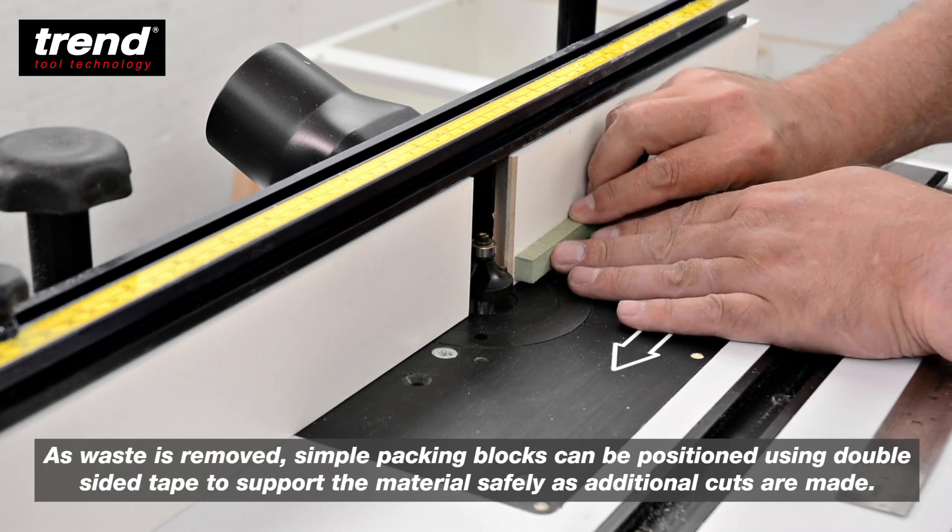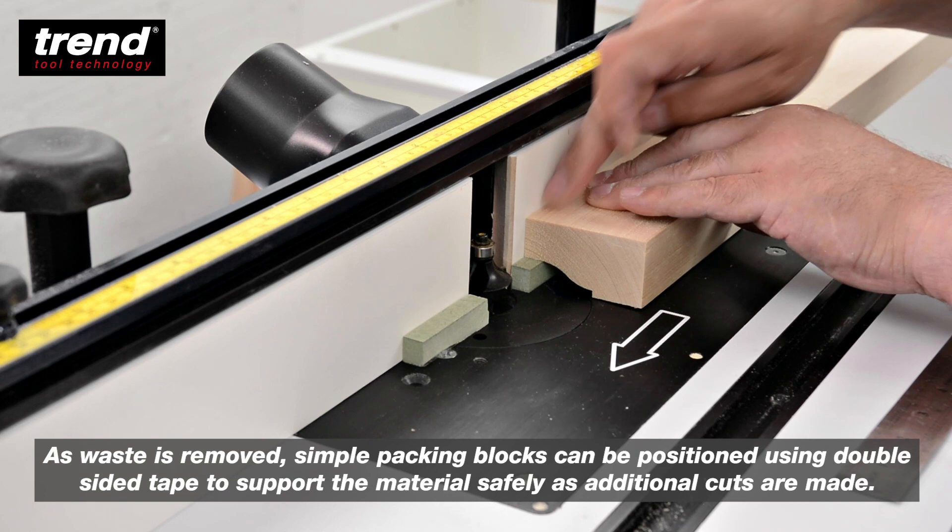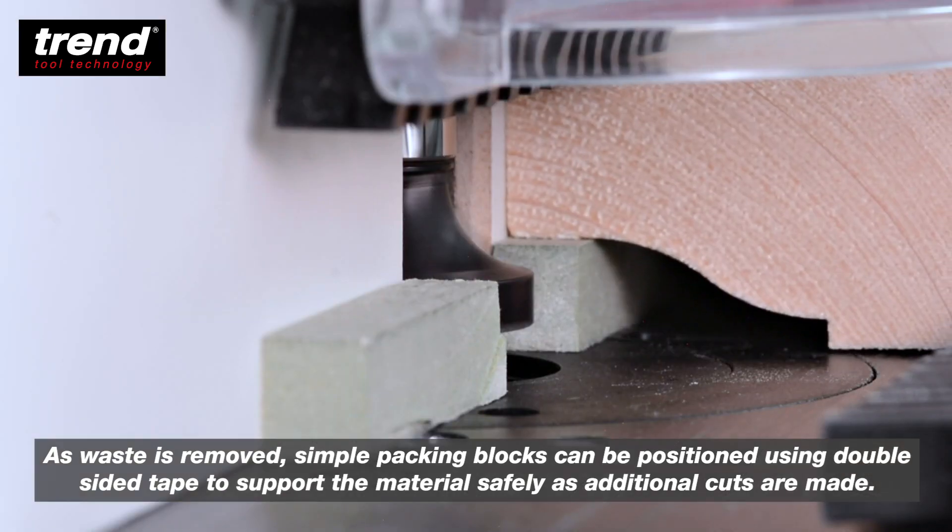As waste is removed, simple packing blocks can be positioned using double-sided tape to support the material safely as additional cuts are made.